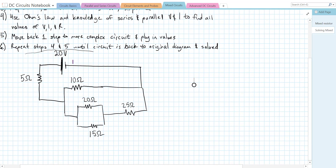Here we have a circuit with a 20 volt source of voltage, then a 5 ohm resistor. We have two paths: one path is 10 ohms, and the other path has a 20 and 15 ohm parallel loop in series with a 25 ohm resistor. So this is pretty complex — it's definitely not purely series or parallel.